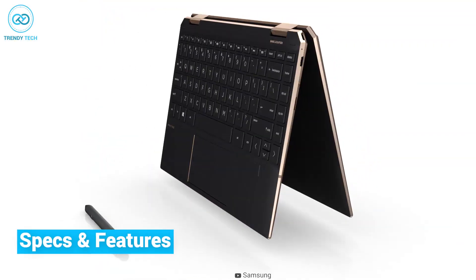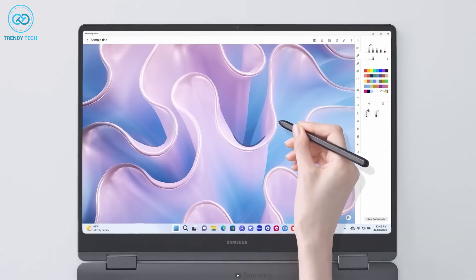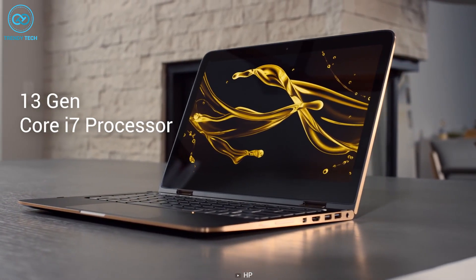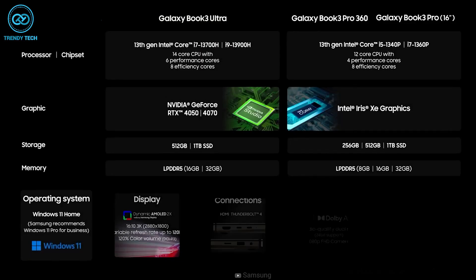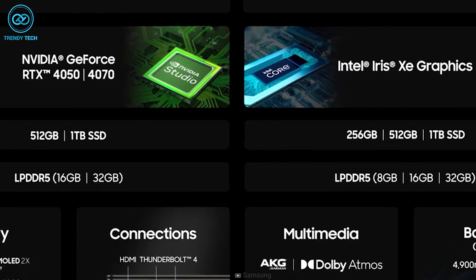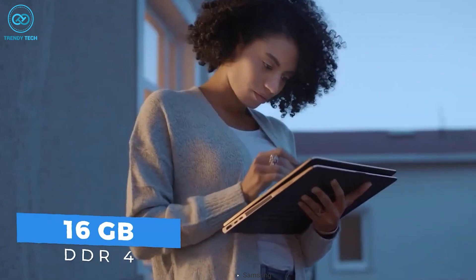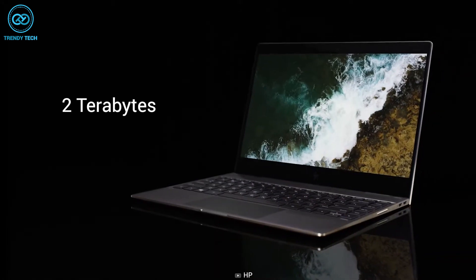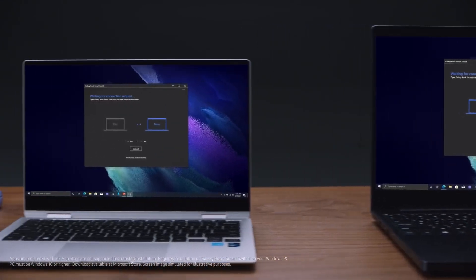As we jump to the internal configuration, the biggest and most noticeable difference would be the processor. The Galaxy Book 3 Pro 360 is powered by a 13th Gen Core i7 processor, while the Spectre X360 is equipped with a 12th Gen Core i7 processor. With a maximum 5GHz frequency rate, the Galaxy Book 3 Pro 360 stays way ahead. It also features up to 16GB of DDR5 RAM and 1TB of SSD storage. The Spectre X360, on the other hand, includes up to 16GB DDR4 RAM and 512GB of SSD storage, customizable up to 2TB. It's pretty obvious that the Galaxy Book 3 Pro has better internal hardware, considering how recent it is.